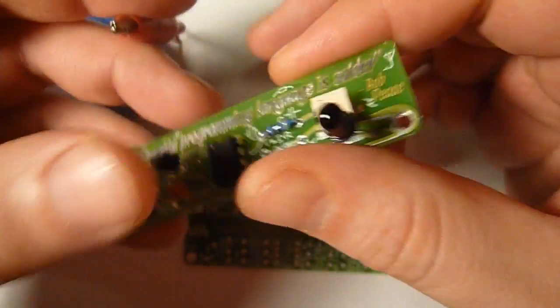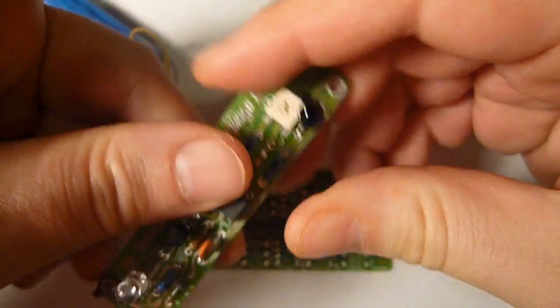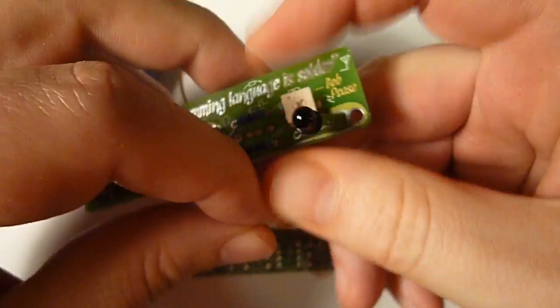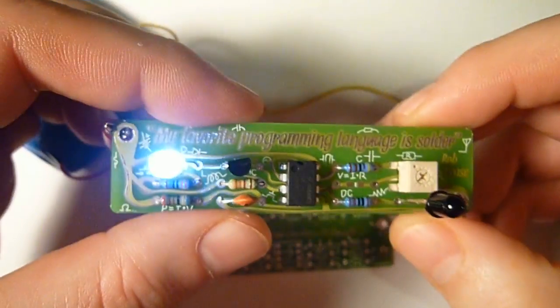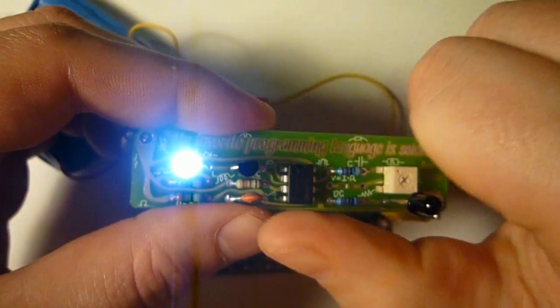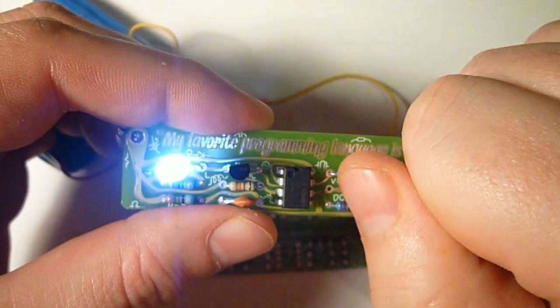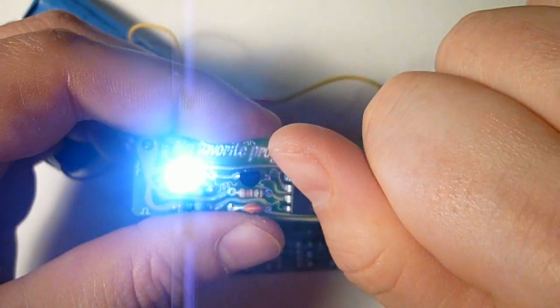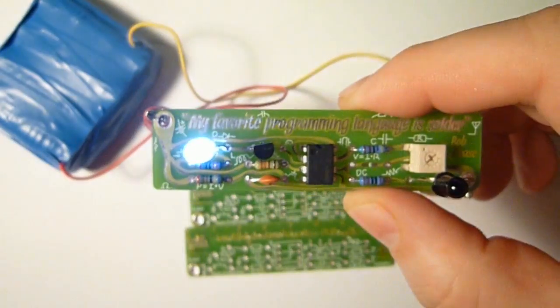And now I'm going to show you how it works — I'll hook it up. Light turns on, and if I cover the phototransistor, the light gets brighter. Now if I turn the ambient light off, the light will go brighter as well.